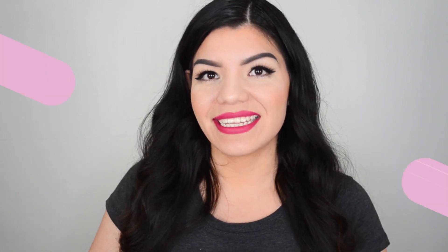Hi guys, in today's video I am super excited because I have here with me my package from Urban Decay. This has the Game of Thrones makeup in it and we're going to be doing an unboxing and some swatches. I am so excited, so let's go ahead and get started.